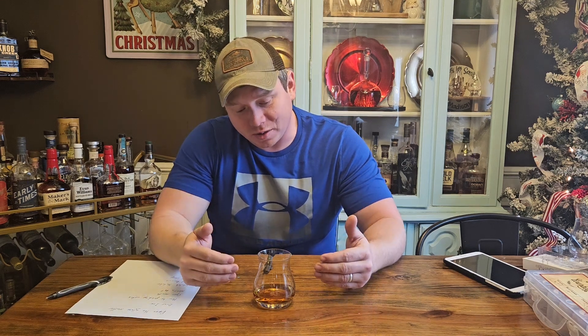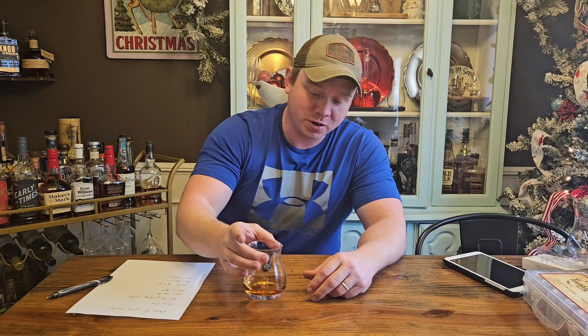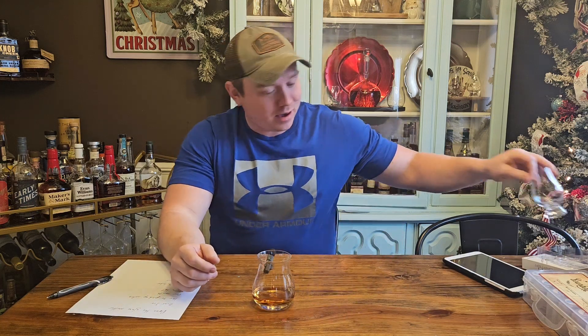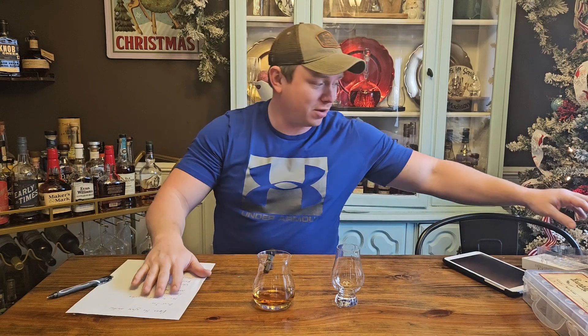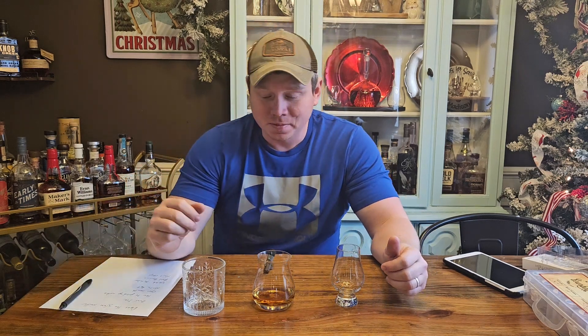I'm going to try to get right into it here. So the first thing I want to talk about is: does the glass matter? The type of glass you drink your bourbon in — everybody has their own opinion about this — I would say not really. I would find the glass you like the best and that's what I would drink. Just drink out of whatever you want to.